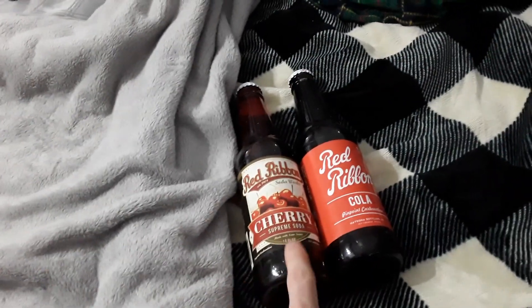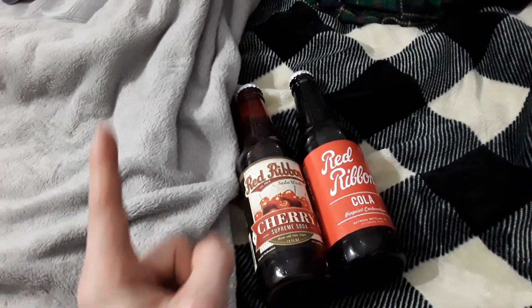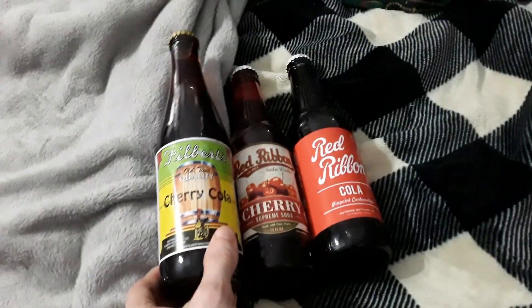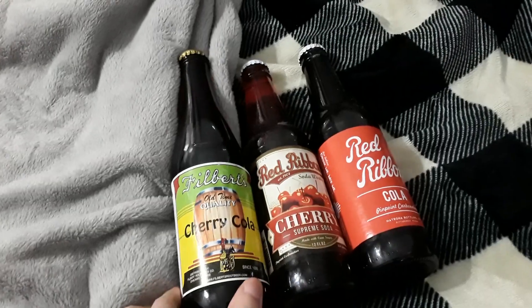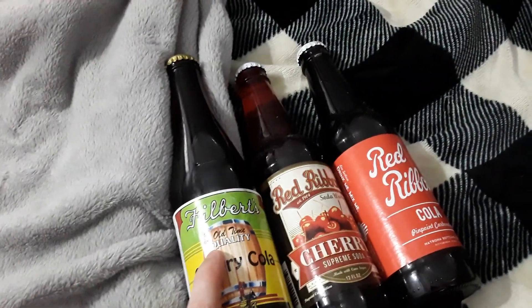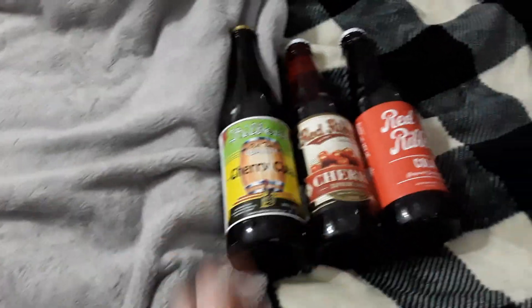We're definitely gonna test that out because cherry wine so far has been kind of my pinnacle. Another cherry of course — we have Fillets Cherry Cola. 'Old-time quality' — that's again gonna be put to the test.